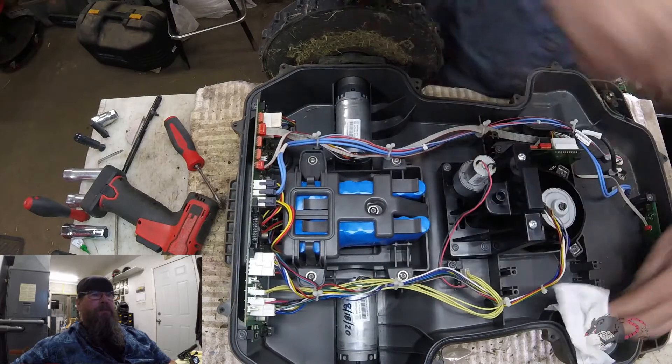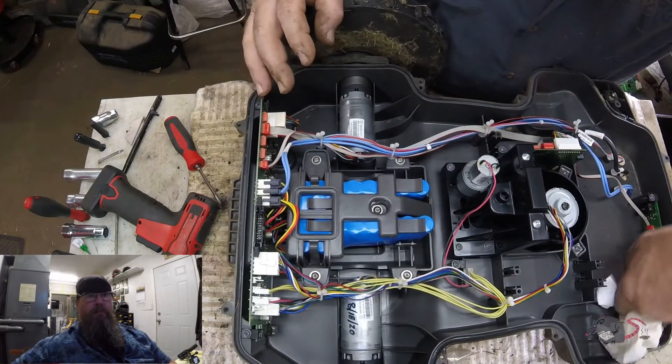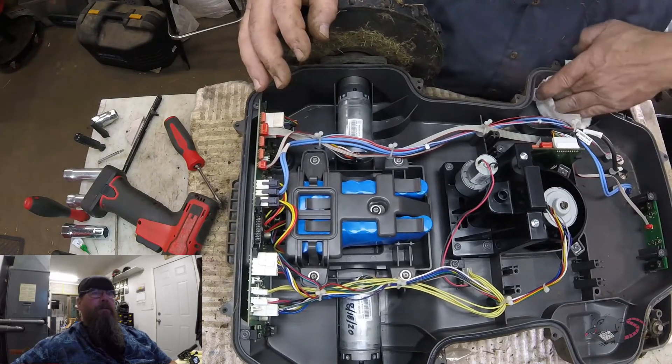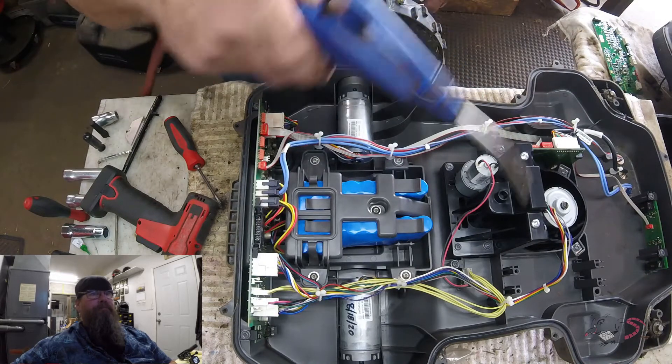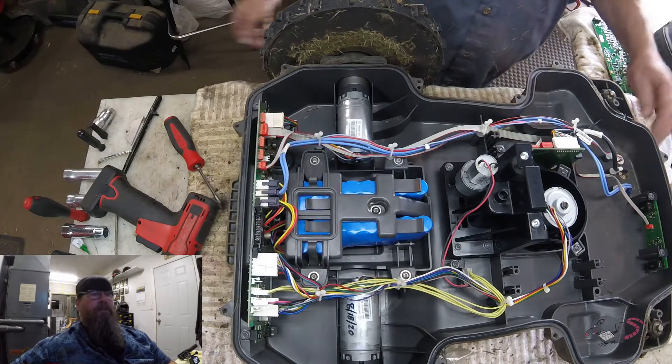Anytime we open these things up, we take a look and see if there's anything else going on. There was a little bit of moisture down there in the corner, so I'm just going to wipe that out. And anytime I split it open, it gets a new seal.